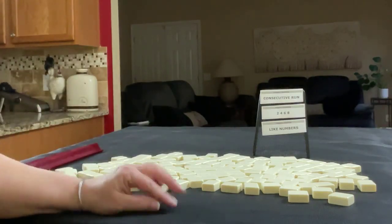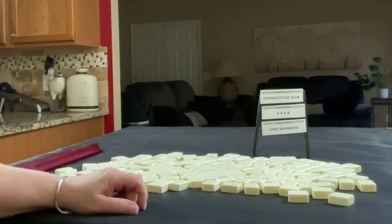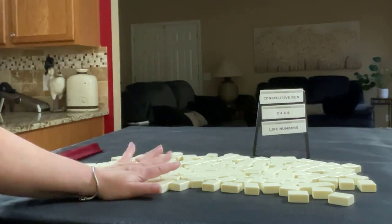We are going to be the dealer for the first one, and then we're going to be non-dealer and dealer again. So we'll get 14 tiles, then 13, then 14 again, and I'll create a mock Charleston with no jokers for each one.